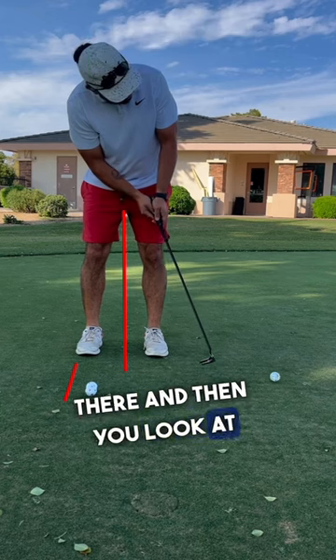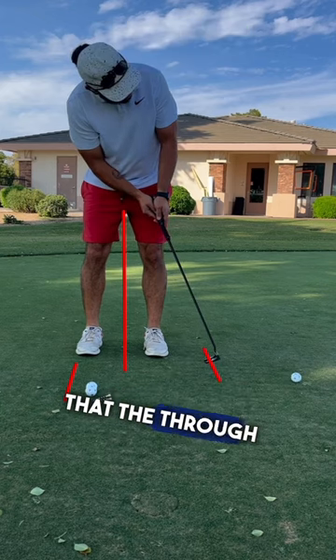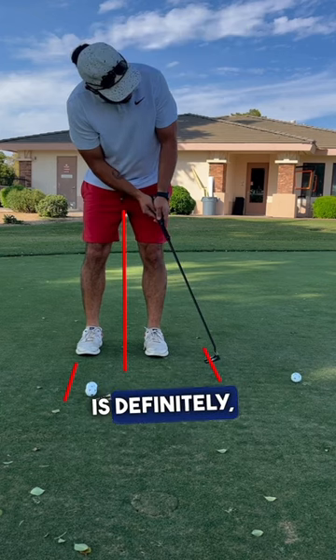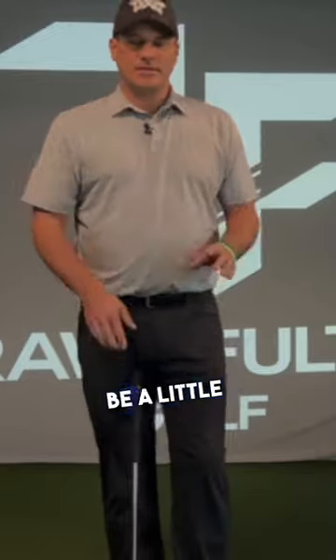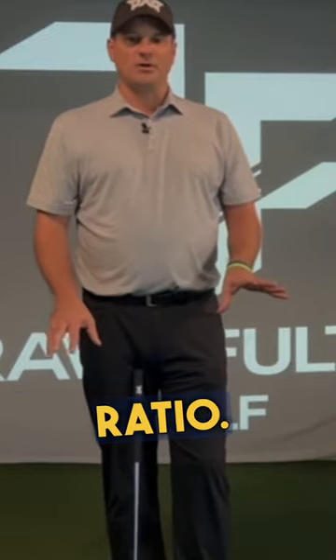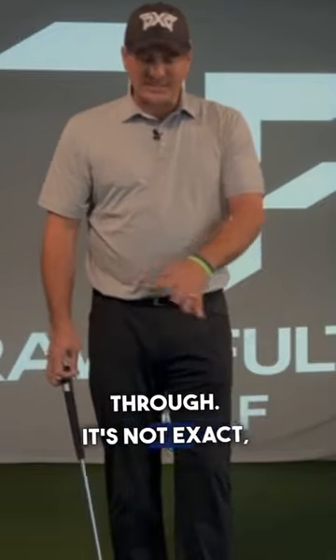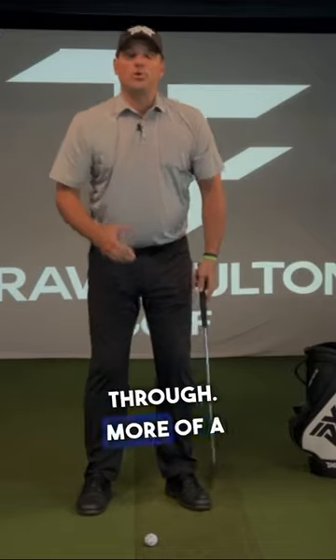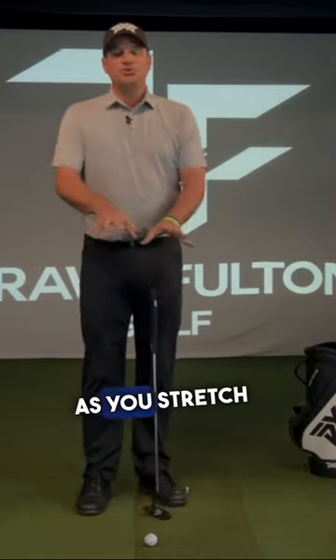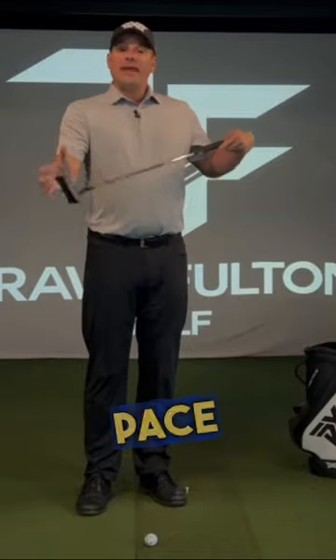Looking at the putter head, you can see that the through-stroke is definitely about twice as long as the backstroke. I would try to get this to be more of a two-to-one ratio — a little bigger back and then a little shorter through. It doesn't have to be exactly two to one, so if you took it back a little longer, shorter through, more of a two-to-one ratio.